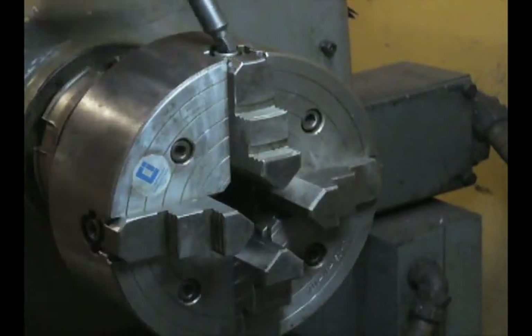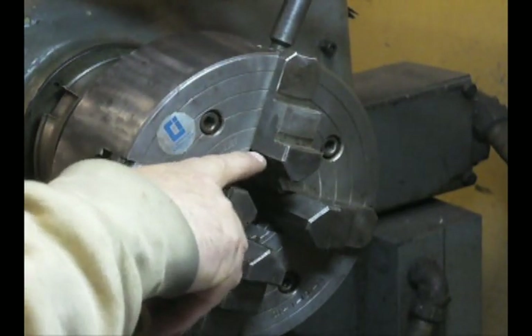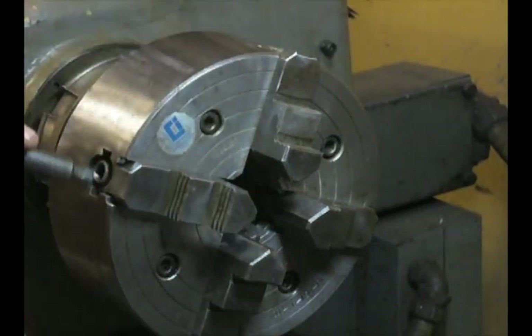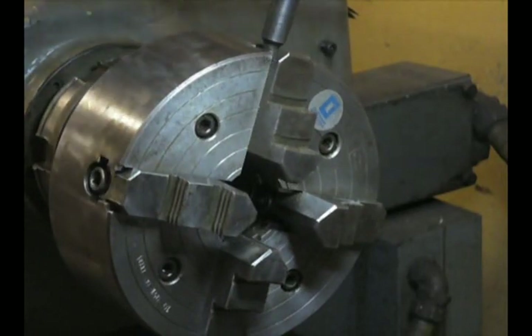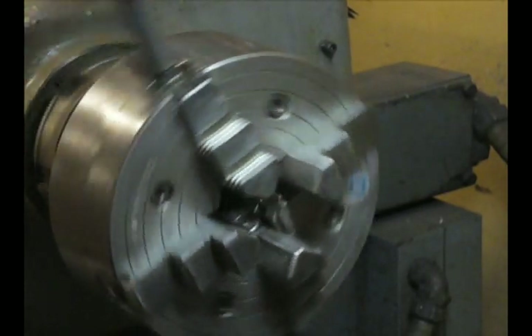This piece doesn't fit as-is, so I'm going to line the jaw up with the second concentric ring. I'll do that on all four jaws and I should be pretty close. That gives me a nice starting position.